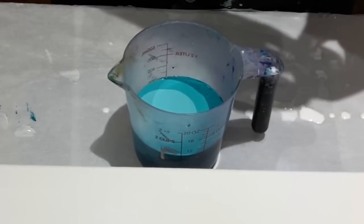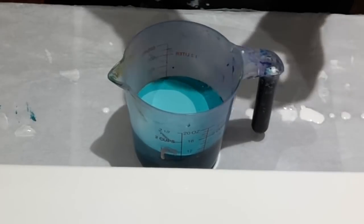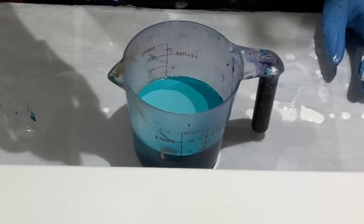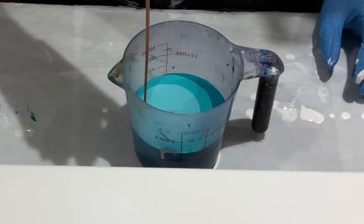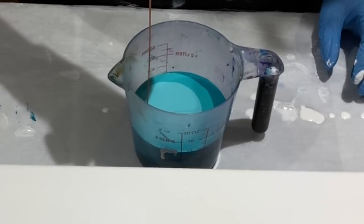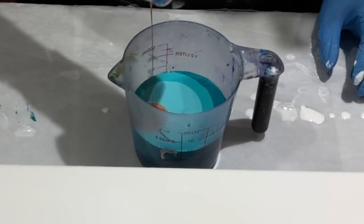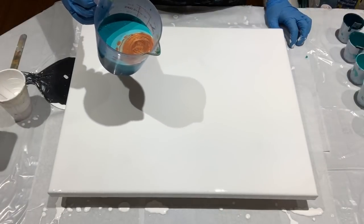Last but not least, the copper and gold blend, which I will pour from a pie because I want that blended in with all the colors. Pouring it from a pie will help it to sink. Let's do it, shall we?